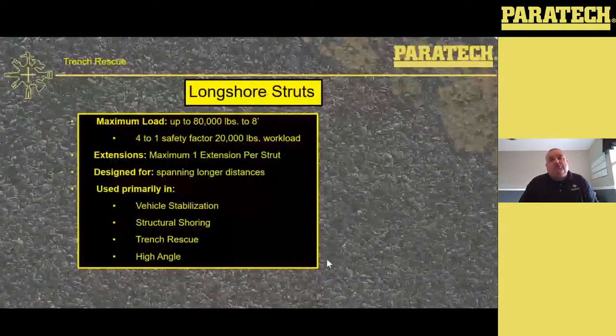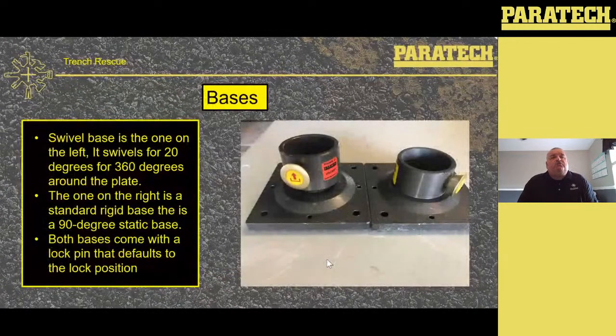We also use longshore struts in trenches, because no two trenches are the same — only in training. Bases we use for trench rescue: we use swivel bases and rigid bases.